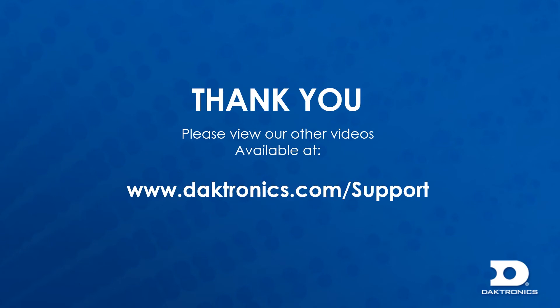If you have further questions about our products, please contact the Daktronics audio representative. Feel free to view our other training videos available at www.daktronics.com/support.